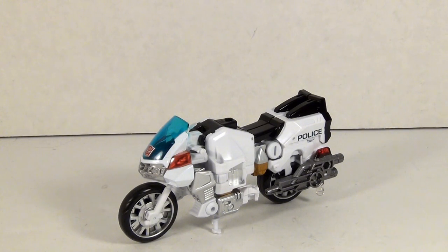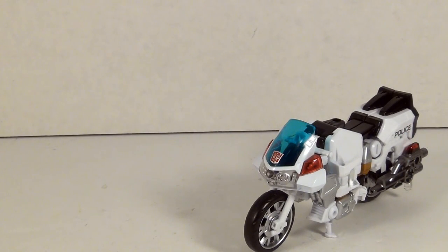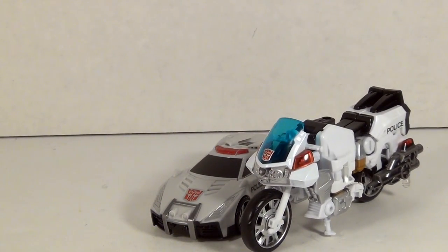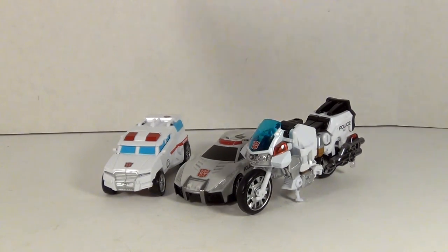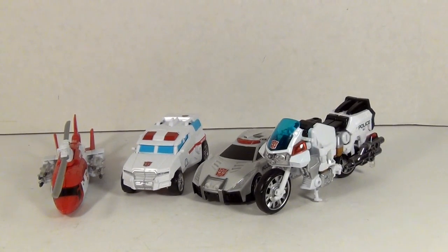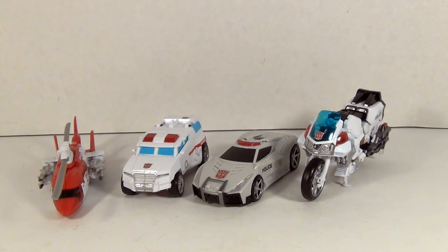If you're wondering why Hasbro decided to make Groove a legends class and put in Rook instead, part of it is scale. Groove is big — bigger than the other Protectobots save for Hotspot. Groove kind of towers over his teammates in vehicle mode. I'm not sure if he uses more plastic than the other guys, but he is a lot bigger, which makes him look very odd next to them. So I can see why Hasbro was a little iffy about putting together a team of the original five with a deluxe-size motorcycle.